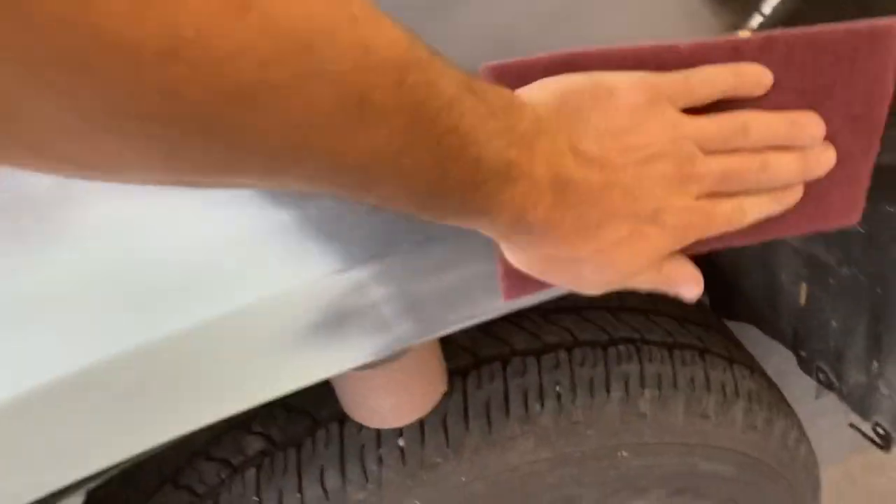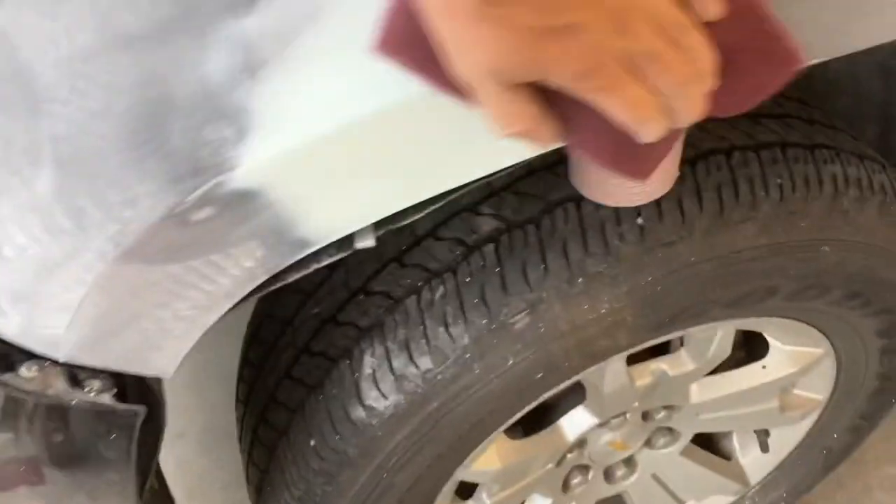I like to go back over with what I call red scotch brite, especially under the edges and lips like this, because a lot of times that area hasn't ever been sanded before. And there you go — that's what your edges should look like. You want them to not have any sort of hard lines where you sprayed out your bondo or putty.